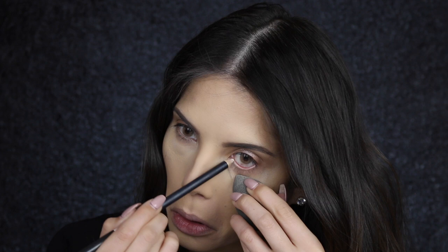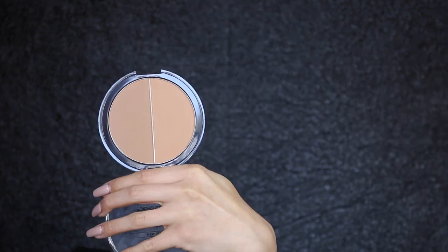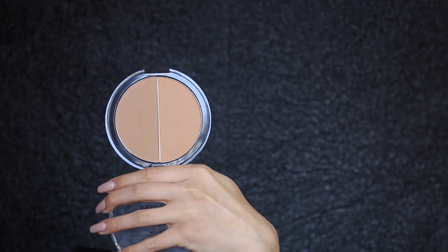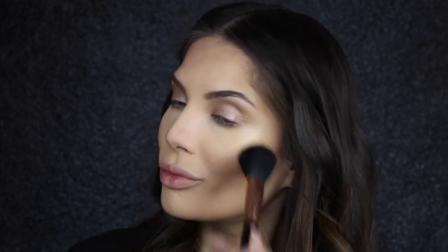I'm going to line my waterline with a white eyeliner — this is Fascinating from MAC. Then I'm bronzing up the face with Paula's Choice Sun Kissed Custom Color bronzer, which is a matte bronzer, using a powder blush F10 brush from Sigma.